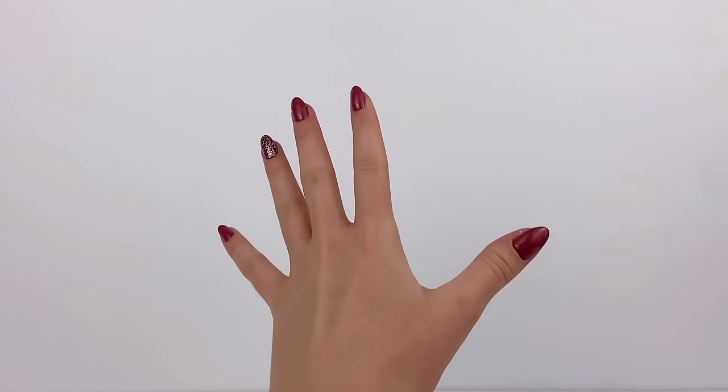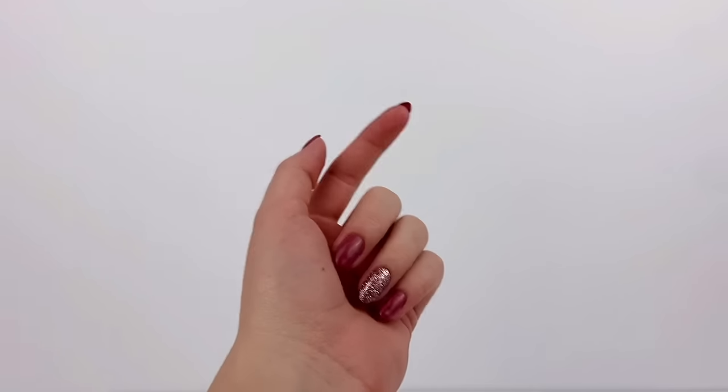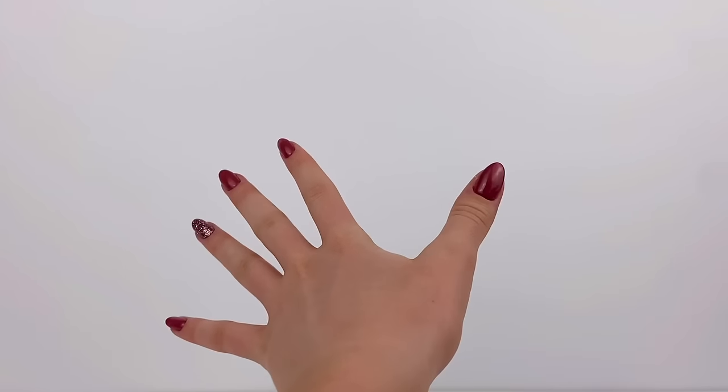Hey everyone, I'm Ava and today I'm going to show all of you how to make some adorable Barbie doll swimsuits, because summer's right around the corner and I think they could use some new swimsuits.